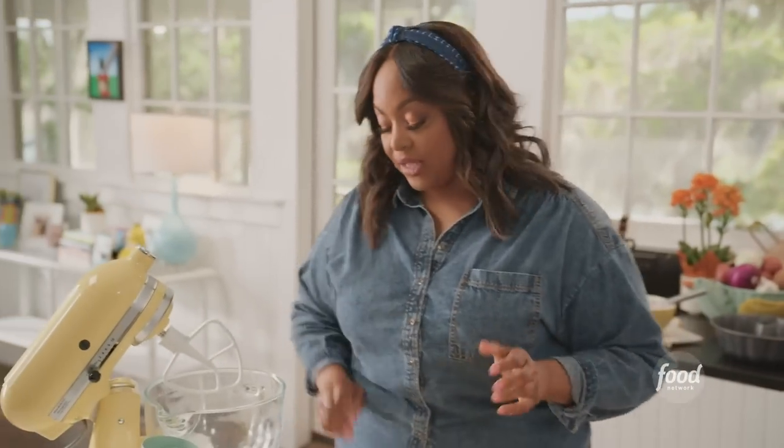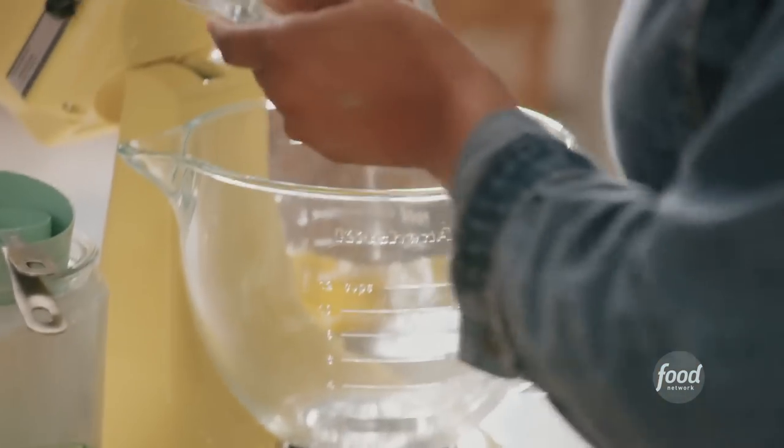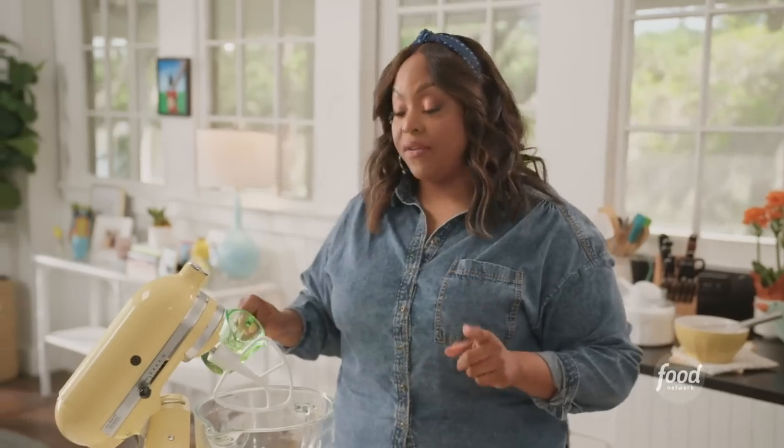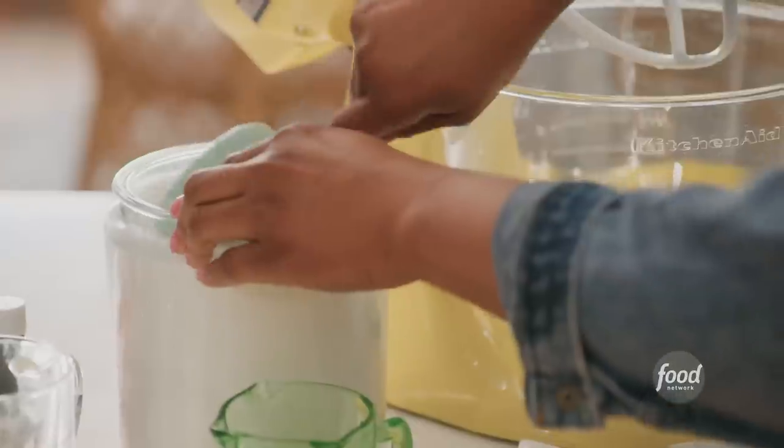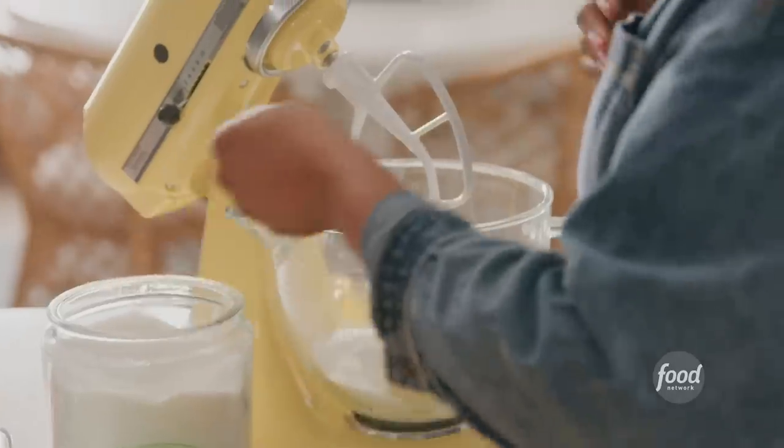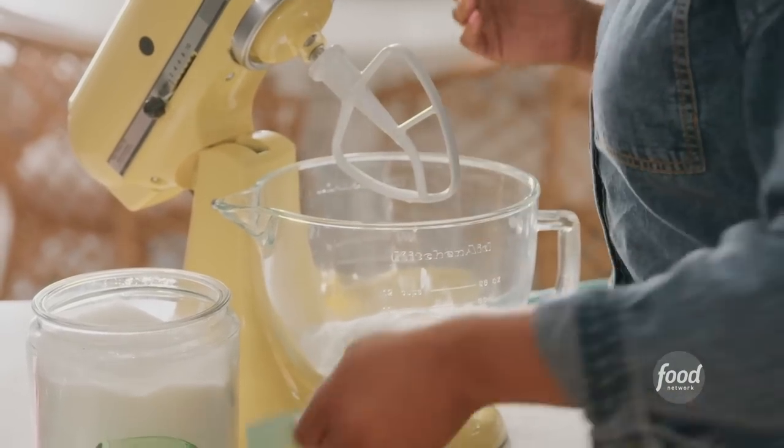All my dry ingredients are mixed. I'm going to put that to the side and start on my wet ingredients. I have one cup, or two sticks, of unsalted butter at room temperature. I'm also going to add a third cup of vegetable oil or canola oil — whatever neutral oil you have. And now I'm adding in two and a quarter cups of granulated sugar. I'm going to beat this until it becomes fluffy. I find that oil helps soften up your cake.